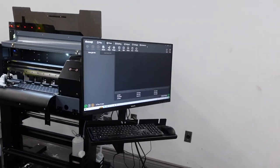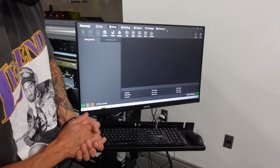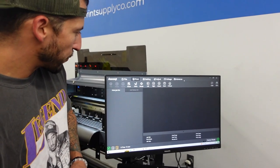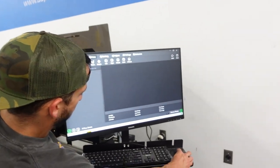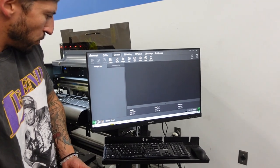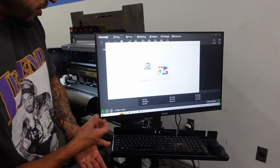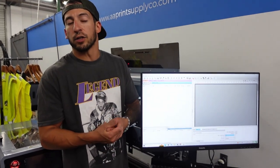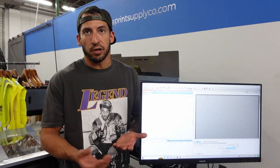Here's the software. This back end is more on the maintenance side — for cleanings, nozzle checks, and toggling options like alignment or setting margins for certain films. Then there's the Cadlink-powered RIP software for optimizing your film, getting your ink layers right, proper resolution. It does have some design elements built in — color adjustment, rasterization, placing holes, removing backgrounds — even if you're not a graphic artist.